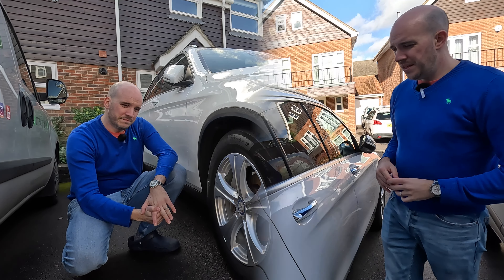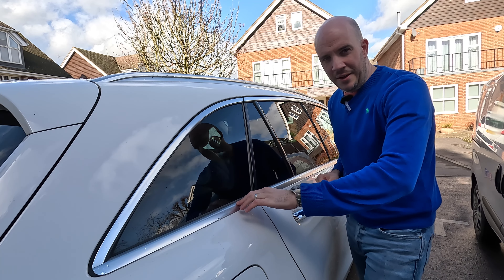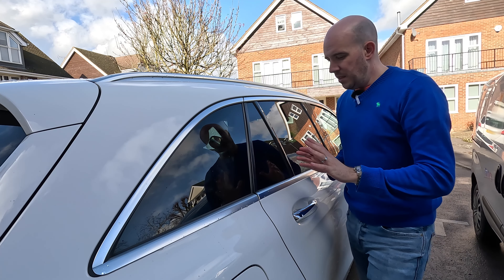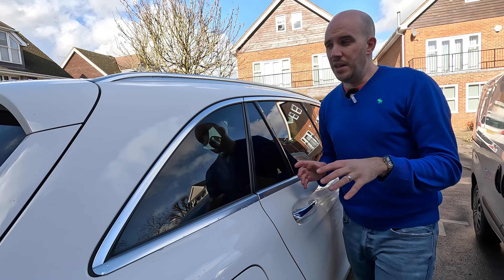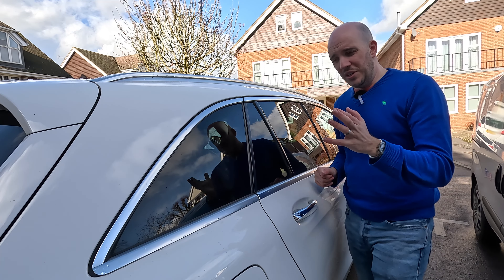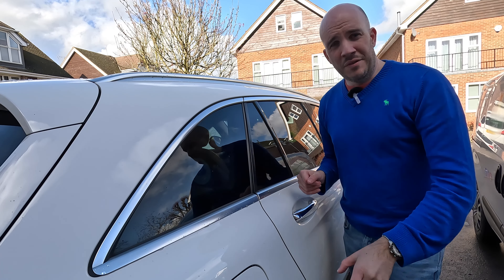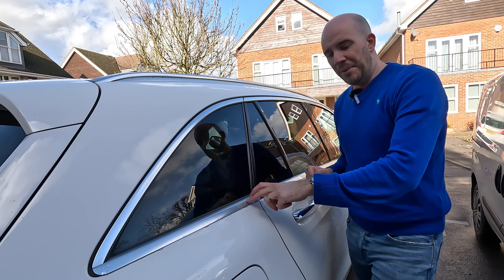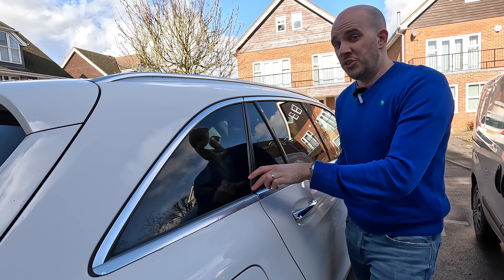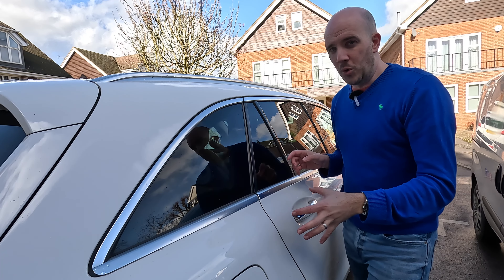Next, exterior trim. The main thing I'm talking about is the decorative trim pieces. Don't go for a black pack, especially on a black car - it just looks like you're driving around in a bin bag. Objectively, the black trim marks more easily. It's soft black plastic, so it swirls up and looks worse far more quickly.